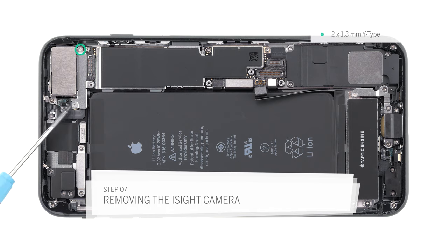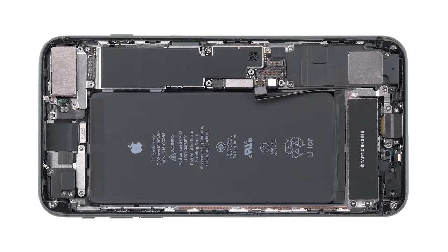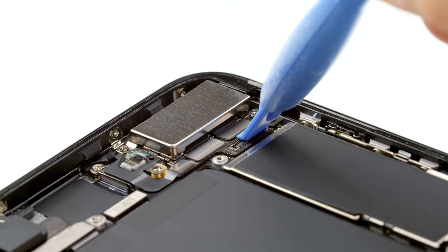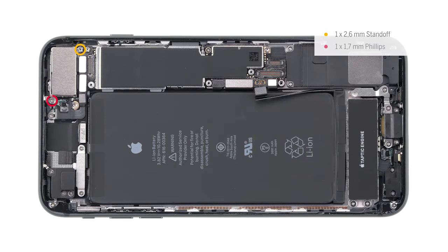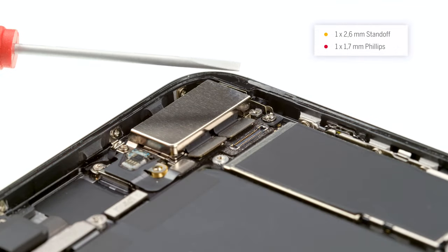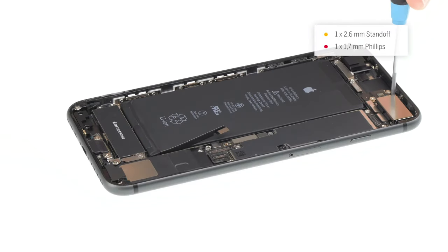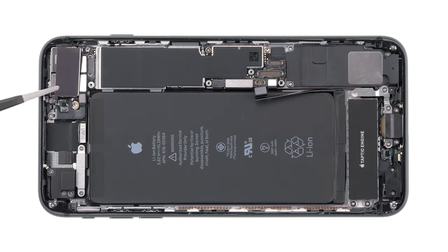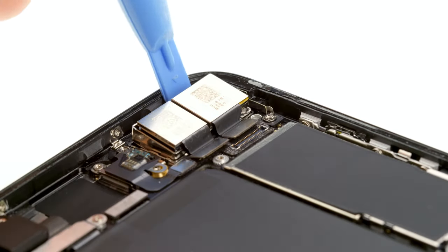Remove the screws of the rear camera bracket and take it off. There are special screwdrivers for the standoff screws. You can also use a normal thin slotted screwdriver. Remove the screws of the rear camera. Remove the rear camera, pry it out slowly around the edges. Now you can remove the camera.